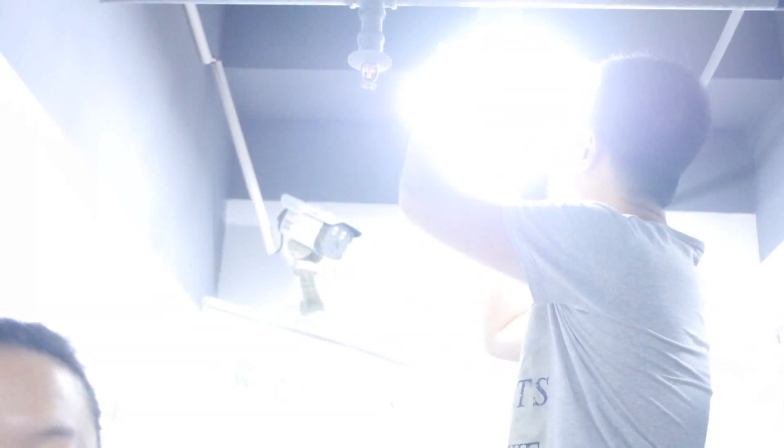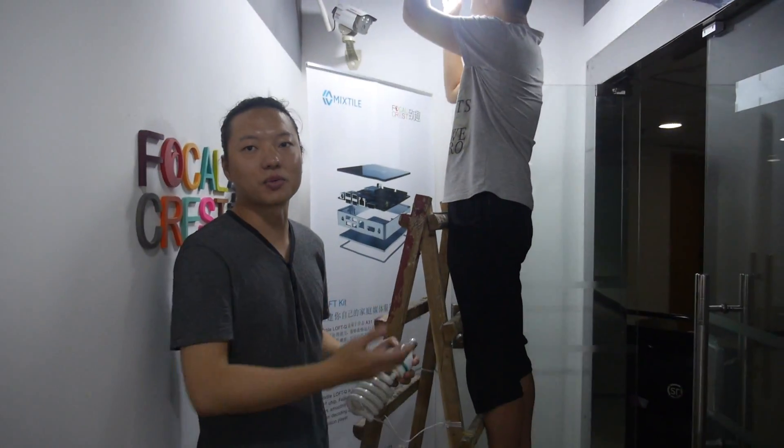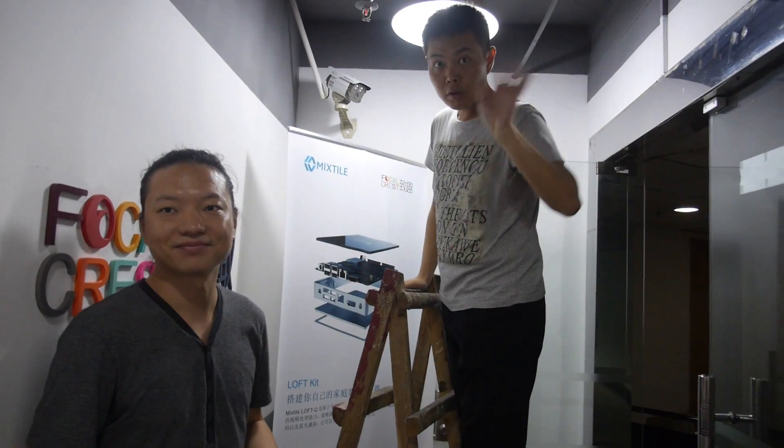Everything is ARM — no Intel. My partner is co-founder of Focal Crest and handles PR. We're going to reach out to media and introduce Mixtile all over the world. People can buy this worldwide — USA, Europe, everywhere — and we'll use social media like Facebook, Twitter, and Google Plus.